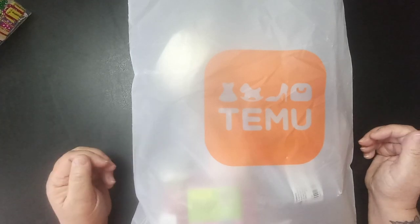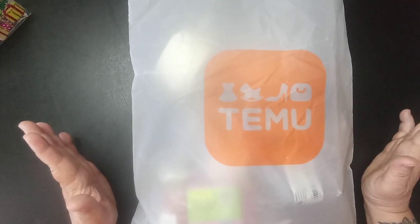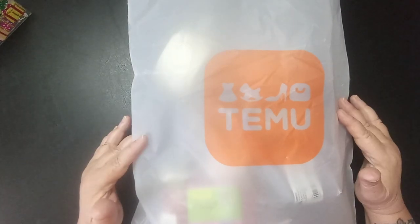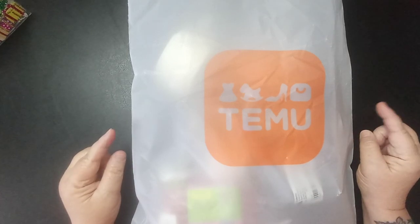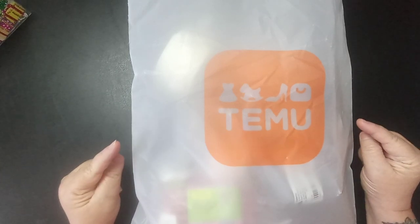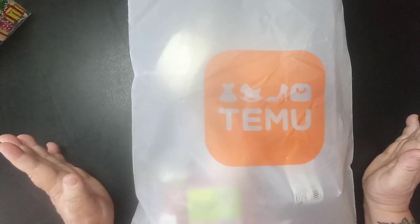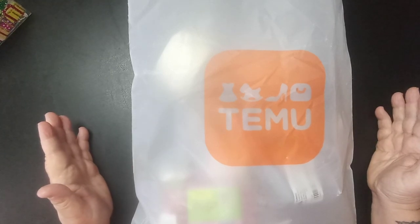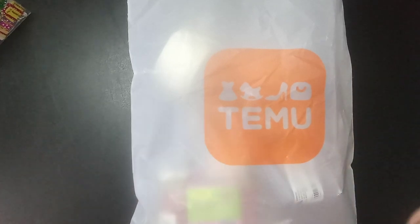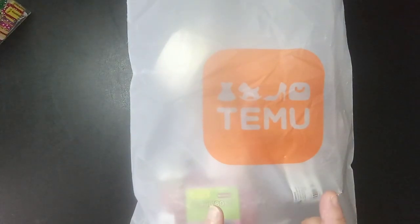Everything that I have in this bag I will leave a link to with the price in my description box, but as you know their prices change every day. What I paid for it, they may have already changed the price on it, so I will leave a link to the items in my description box if they are still available.